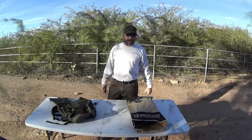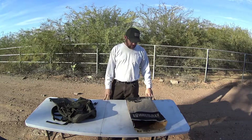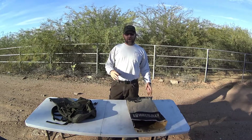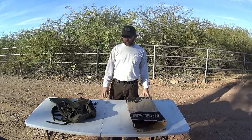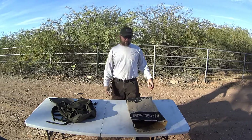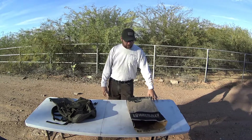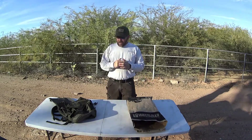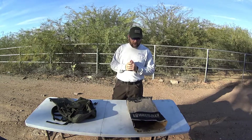Hey there YouTube, welcome back to the channel. I'm Young with Ailer Alliance, coming at you today with the first video of the new year that I'm actually shooting, processing, and putting online. I already uploaded a video on my TSA approved survival kit on January first, but that Seattle trip was in the middle of December. Happy New Year — hope it was all safe, fun, and enjoyable for everybody.